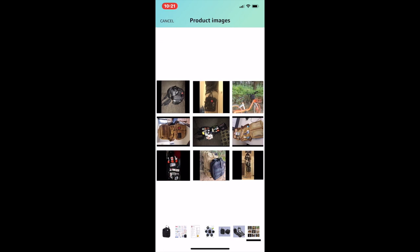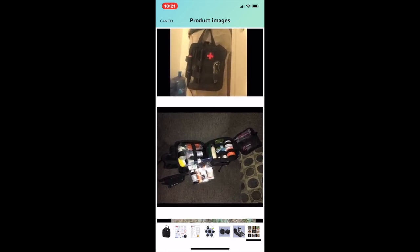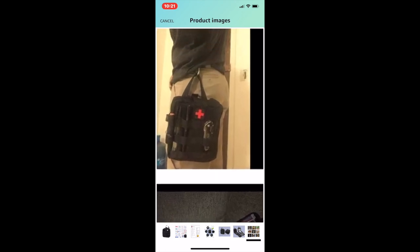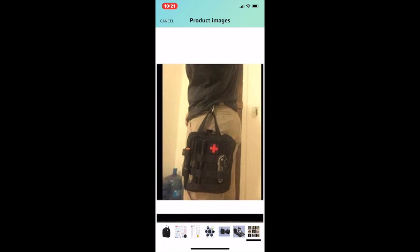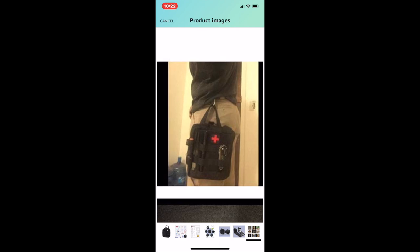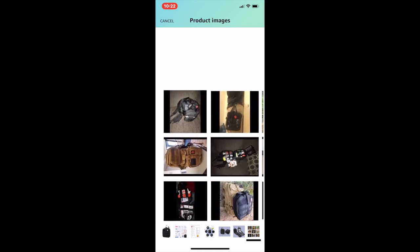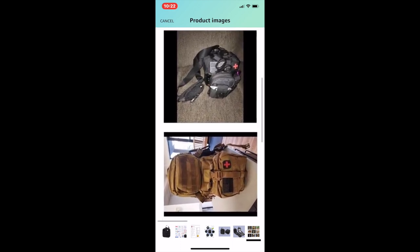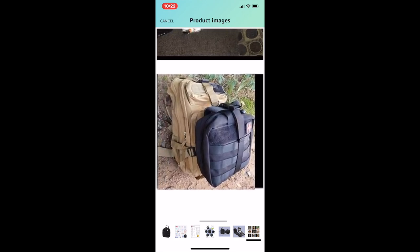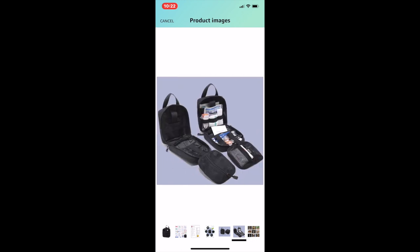This shows how other people have their setup — someone added extras and carries it off the side, maybe an EMT or paramedic. One guy has his attached to his boot bag, which is pretty cool. I'll put mine on my battle belt.